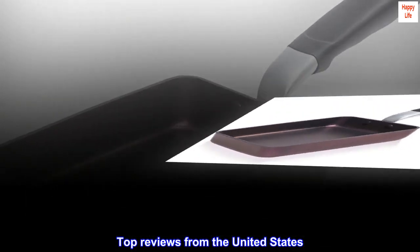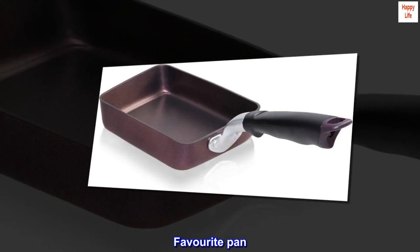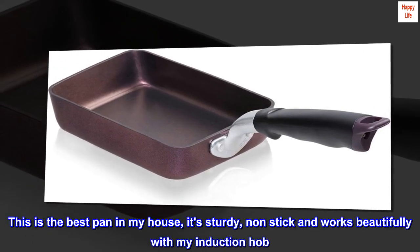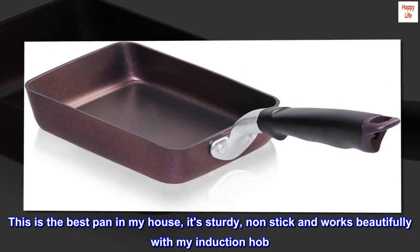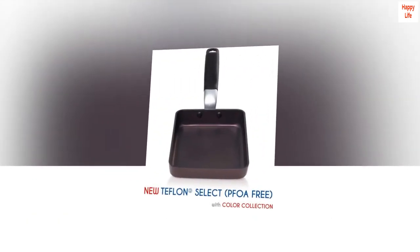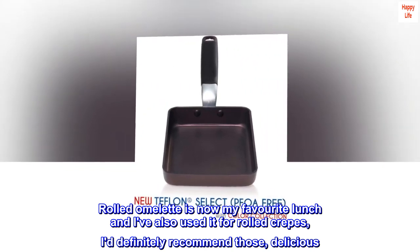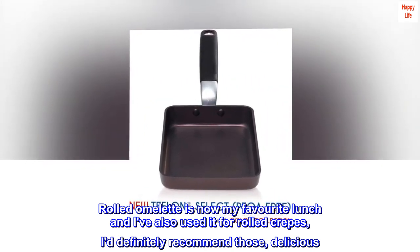Top reviews from the United States. This is the best pan in my house — it's sturdy, non-stick, and works beautifully with my induction hob. Rolled omelet is now my favorite lunch, and I've also used it for rolled crepes. I'd definitely recommend it — delicious!